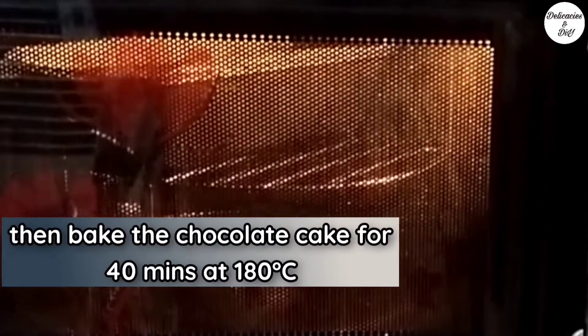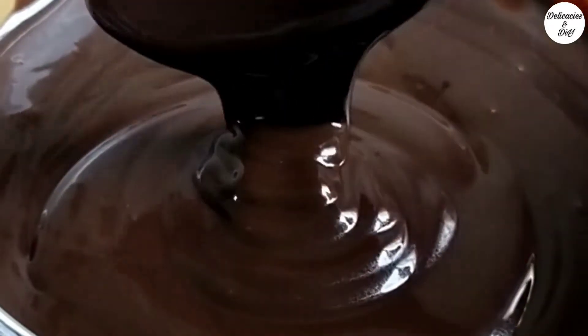Bake the chocolate cake as per the instructions given on the screen. Meanwhile, let's prepare a quick chocolate frosting.